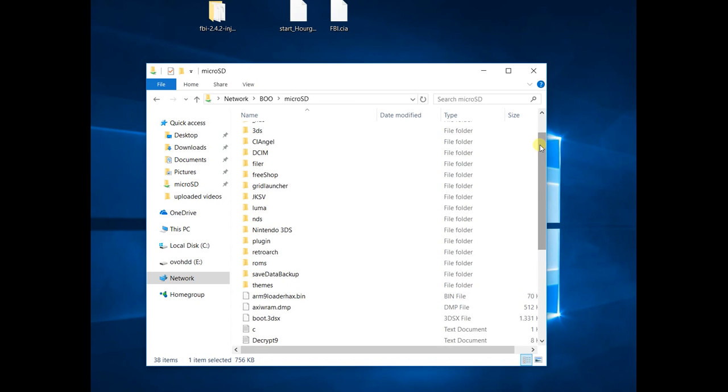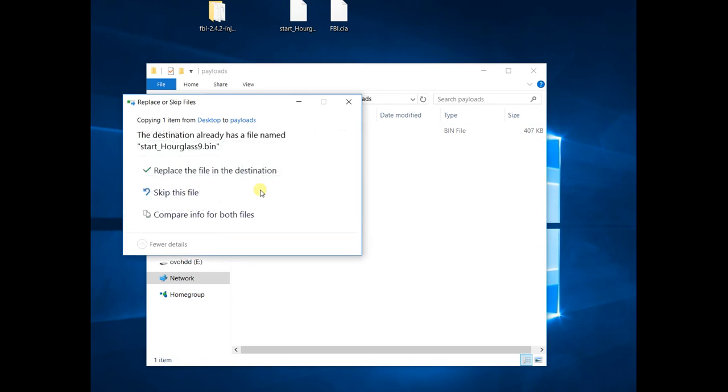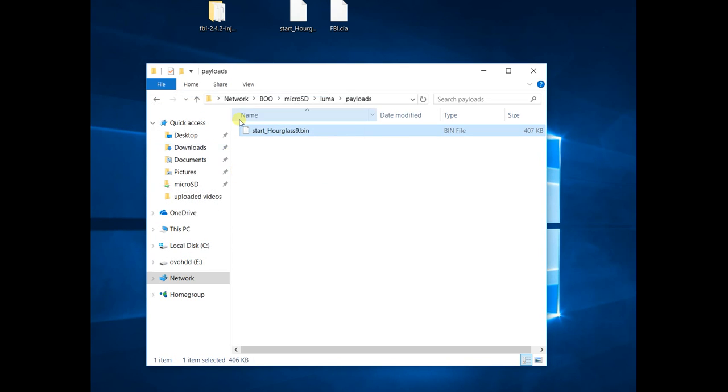Of course you should have Luma 3DS installed already — if you haven't, you cannot install this FBI manager. All of this requires a custom firmware anyway. So let's go to the Luma 3DS payload folder, here it is, and I'll put it in there and replace it.